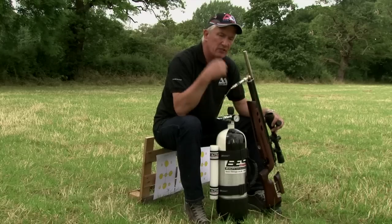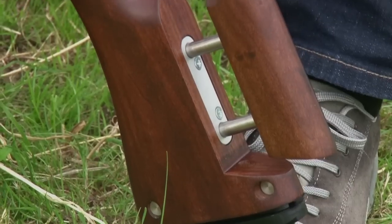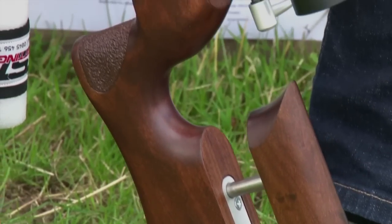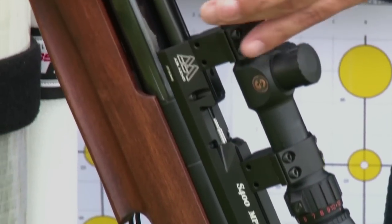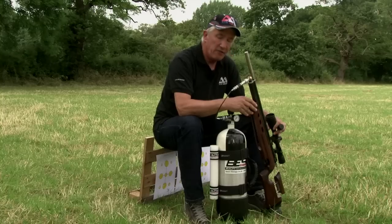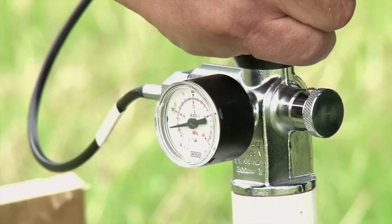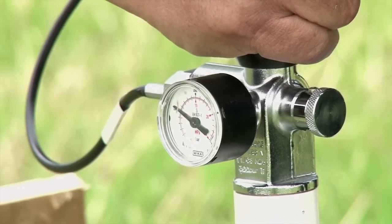You can get the cheek piece into your face, you can get the butt pad into your shoulder, and you can add spacers to the butt pad to lengthen the stock. So all in all, when they call this an MPR — which is a multi-position rifle — it is a very versatile and accurate gun, and I highly recommend it for anybody who doesn't want to fork out for one of the full-blown FT rifles with all of the expense and technology that goes with those rifles.